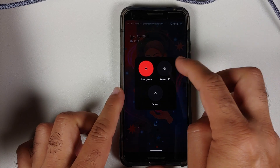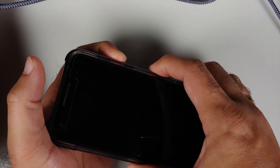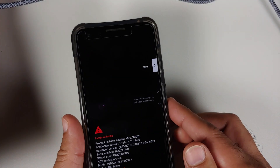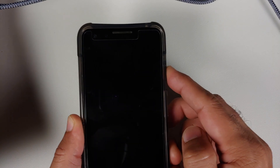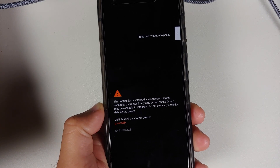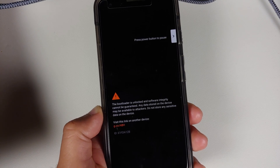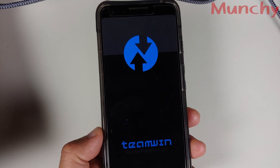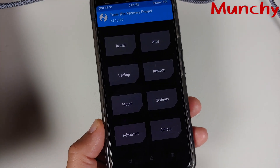Tap the home button, then Reboot, and select System to boot back into Android. We have booted back into Android. To boot into TWRP recovery again, turn off the device, then press and hold Power and Volume Down until you see fastboot mode. Use the volume rockers to navigate to Recovery Mode and press the power button — this will boot you into TWRP on the Pixel 3.